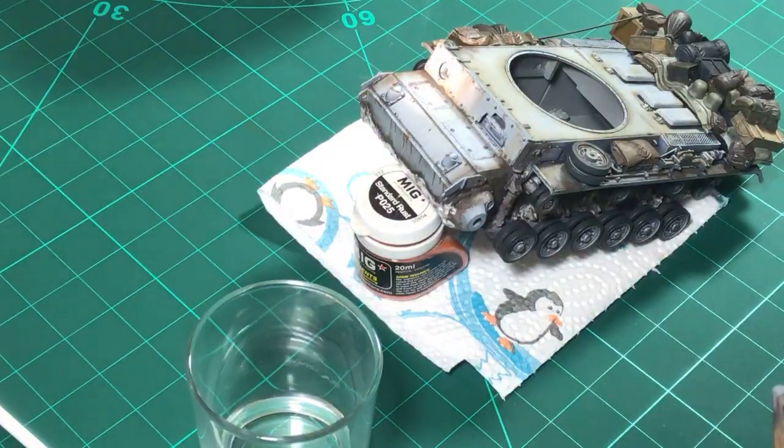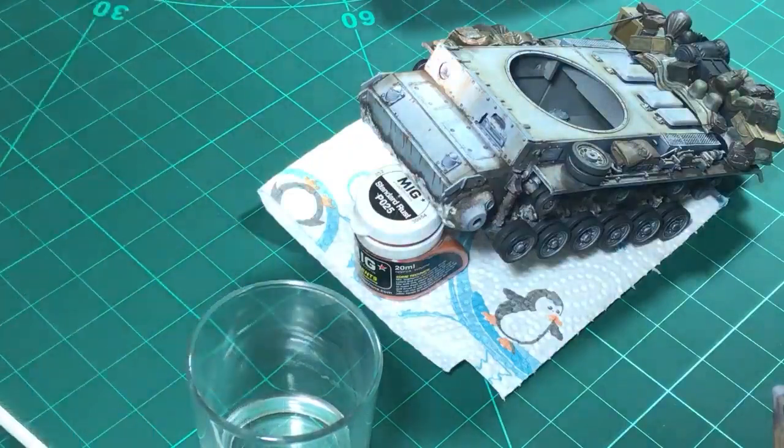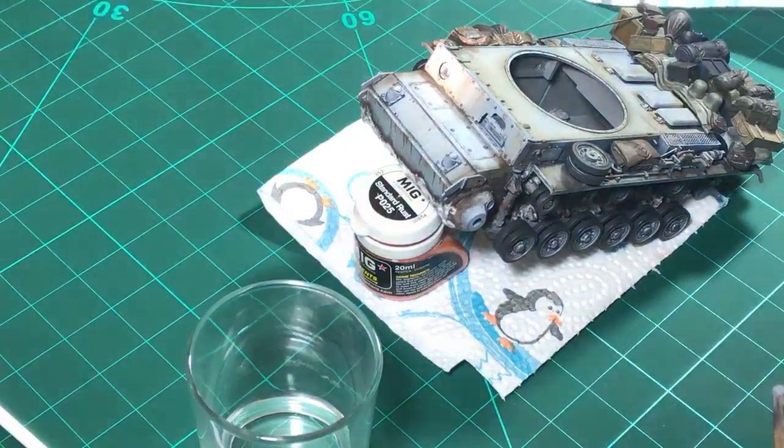Rusty, used areas where there's a lot of chips - that's what rust would look like on a proper vehicle, because once the primer gets chipped off and you're down to bare metal, as soon as it gets wet and there's rain streaking on the vehicle you would definitely have rust appearing. We let this dry for two to three minutes max and then we can start blending it with our moist brush.